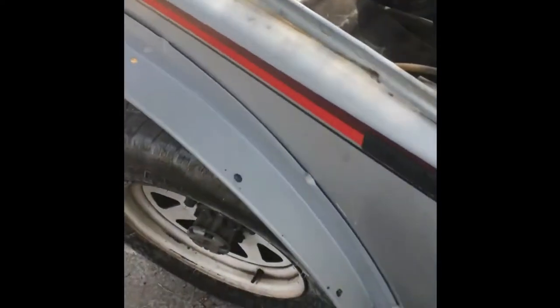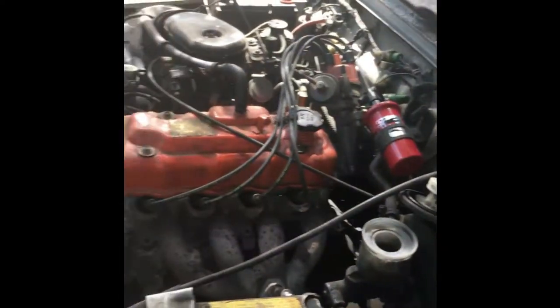Welcome to today's video. This video will be concerning the speedometer on this '87 Suzuki Samurai. These things are extremely easy to work on. Excuse the mess — your speedometer cable, like I said, these things are really easy to work on.